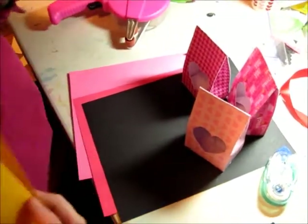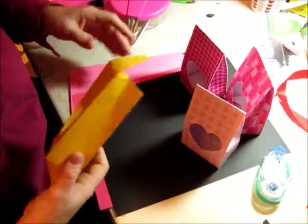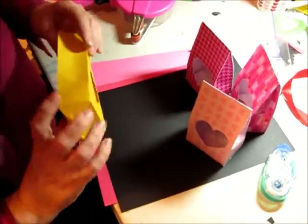Pardon the yellow paper. This design was a nightmare for me to do — I've gone through about 10 sheets of paper and I can't do it anymore. So I'm going to use this cheap cardstock to show you how to put it together.